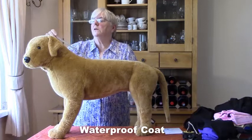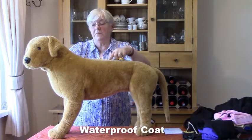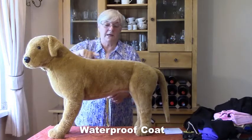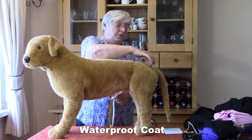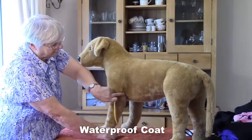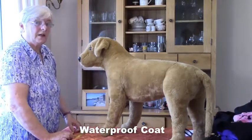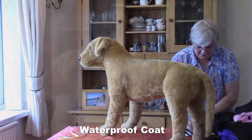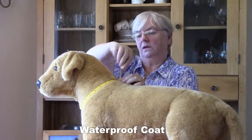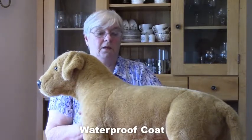We're going to actually measure the dog now. For the waterproof coat, we start at the top of the neck and take the tape measure down, keeping it on the dog to the end of the body - to the start of the tail. The next measurement we need is the leg measurement, starting from the elbow of the dog and taking it to the floor. The last measurement we need for the waterproof coat is the base of the neck - take the tape measure round like that, and that gives you the base of the neck.